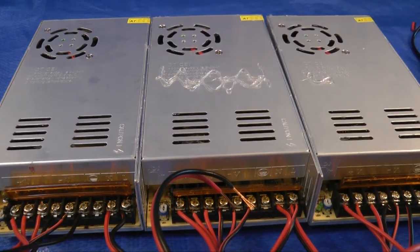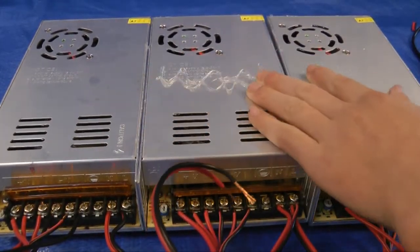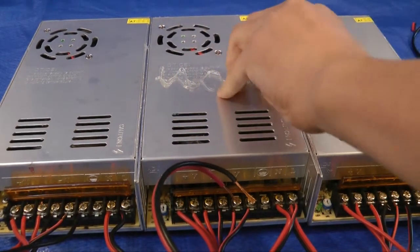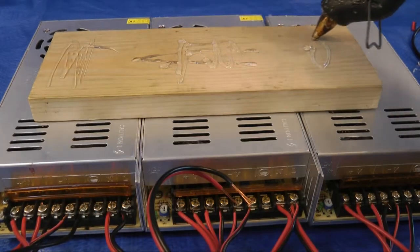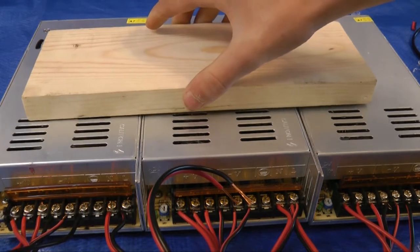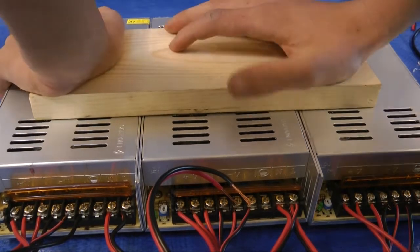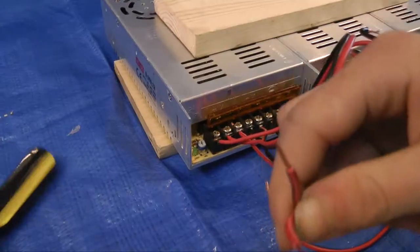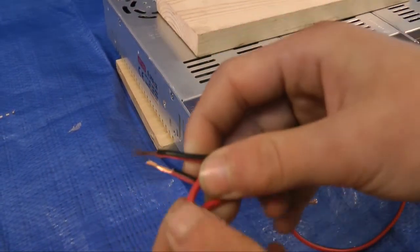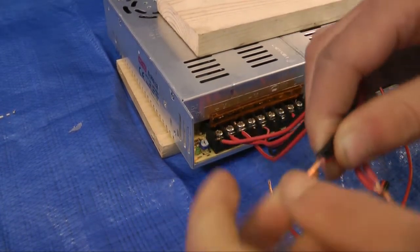That's not good. I forgot that aluminum was a really good heat conductor, and this glue that I just put on is completely dry. That sucks — I'm gonna have to peel that off.